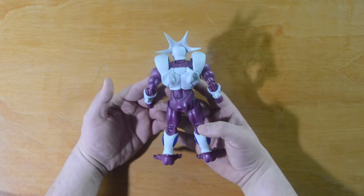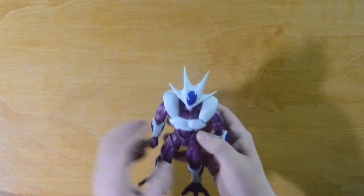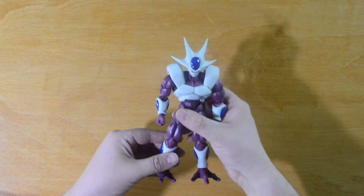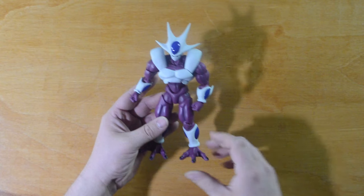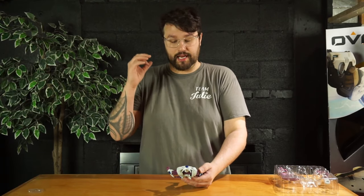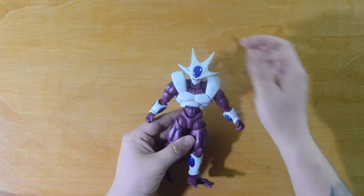He is so cool — the purple and white looks fantastic. He feels incredible, he feels solid, he does not feel flimsy whatsoever. That is definitely reassuring especially with the price tag of around $80. I'm glad for how much I spent on it — it does not feel cheap at all. The points are a little sharp, so be careful with those.